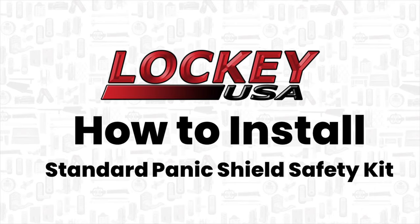Thank you for tuning in to Lockey USA videos. This video will demonstrate how to install a standard panic shield safety kit.